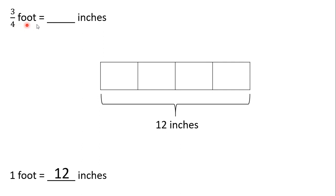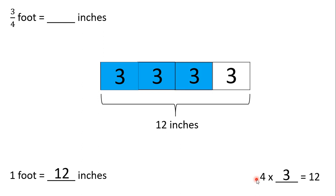Now, we can figure out how much each of these four parts is worth. Since we're going to repeatedly add a number four times, we can also multiply to figure out what each part is worth. We know that four times three equals 12. So, each part is worth three inches. Since we're trying to find three-fourths of a foot, we're going to look at three parts. When we look at those three highlighted parts, we can add them together and see that it's three, six, nine inches. So, three-fourths of a foot is the same as nine inches.